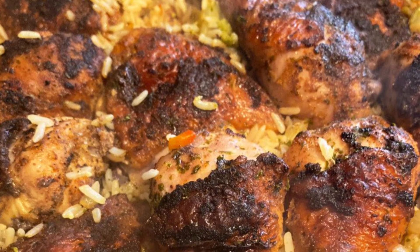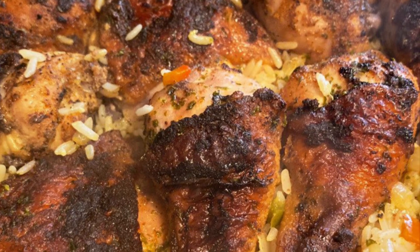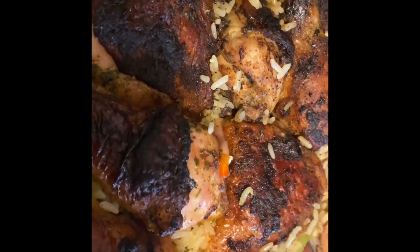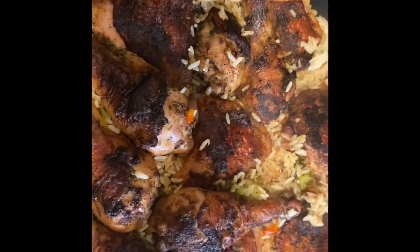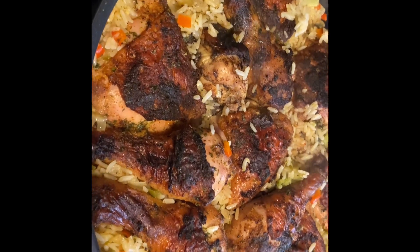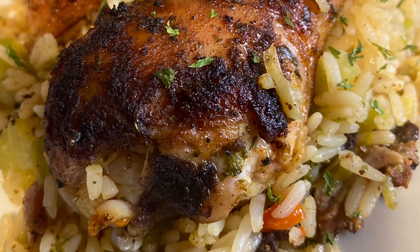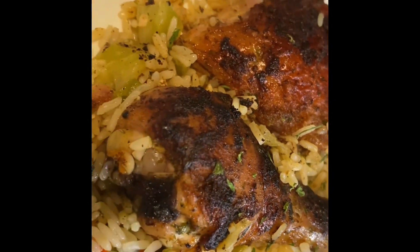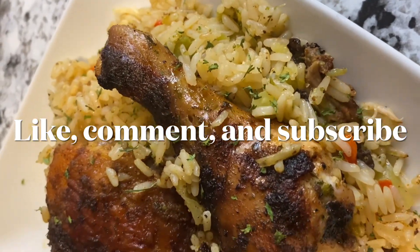Our chicken and broccoli rice is done! Yes, I cannot wait to dig in and plate this up. Look at this chicken and rice — it smells so good! The chicken was super tender and delicious, rice on point. You guys have to try this recipe! Thank you for watching. If you haven't already subscribed to my channel, please do so you'll never miss another delicious recipe. See you next time — bye bye!